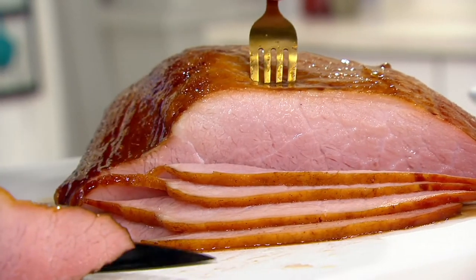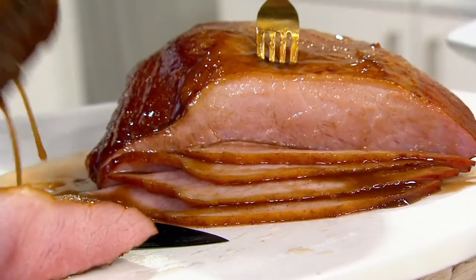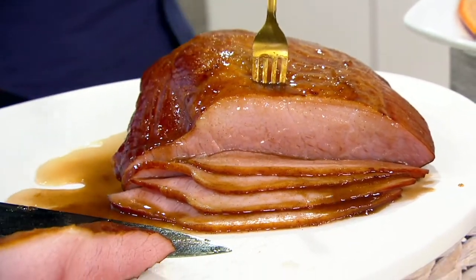You wrote us, you said we love it, we want it with more glaze. Well, you know what we're doing today? We're bringing you double the glaze on that favorite ham of yours.